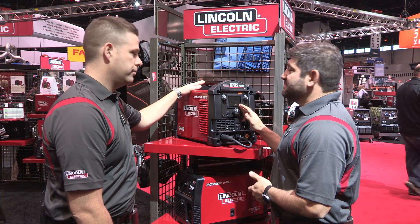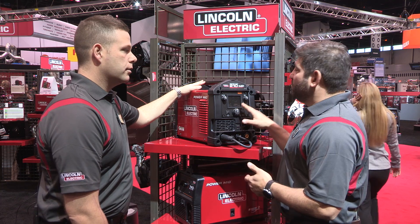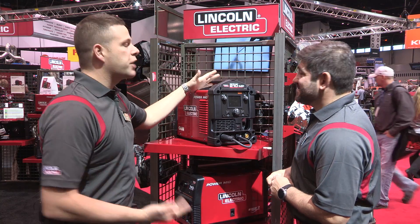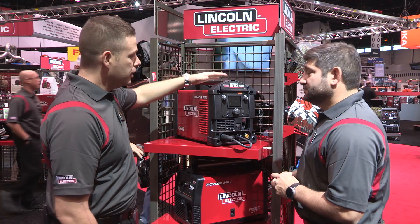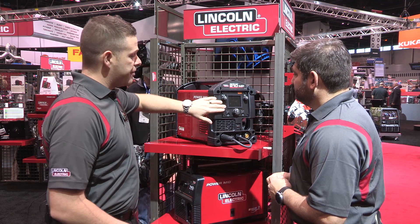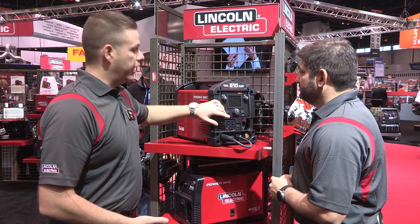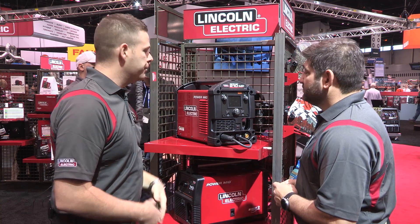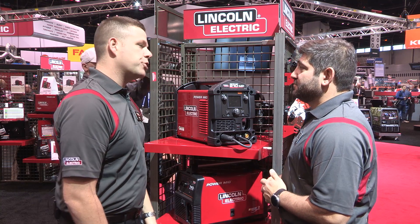The screen — everybody talks about the screen. We see all the videos, people comment on the screen. Talk a little bit about the screen and why it's so important. Well, historically in a multi-process machine like this, to get all the functionality that this screen awards us, you would have a series of knobs, buttons, switches — a bunch of stuff that's kind of intimidating. Using this screen, we've been able to condense all that, put it in a nice user-friendly format, and give you the ability to navigate through multiple processes and multiple advanced features and options. It's durable — it's got a nice plexiglass lens on the front, so you don't have to worry about impacts. Spatter and grinding stuff isn't going to hurt it, so it's protected and gives you a bunch of features you wouldn't normally find in a machine like this.